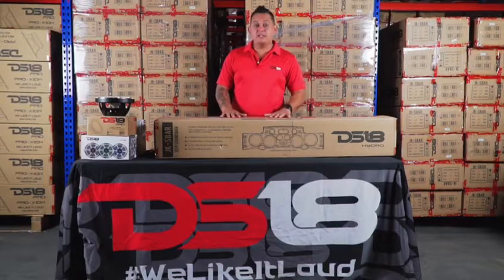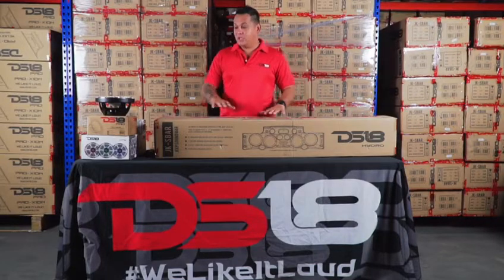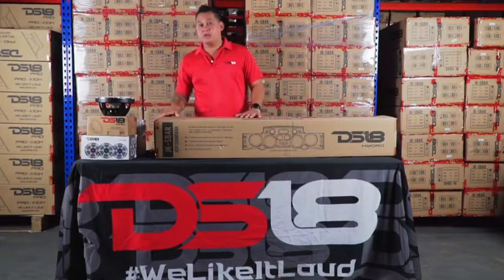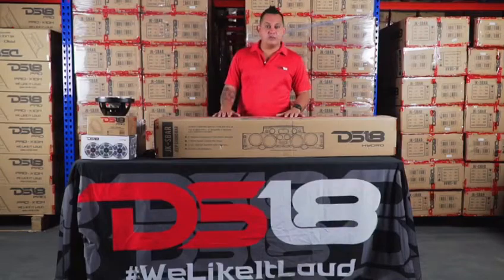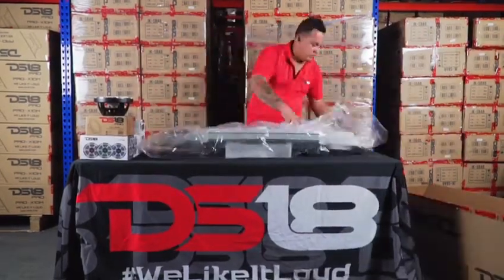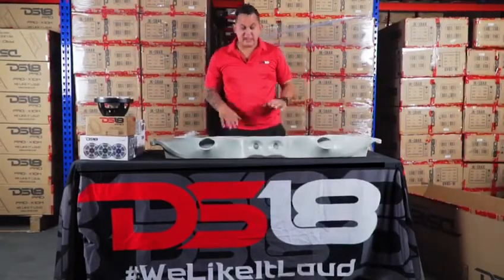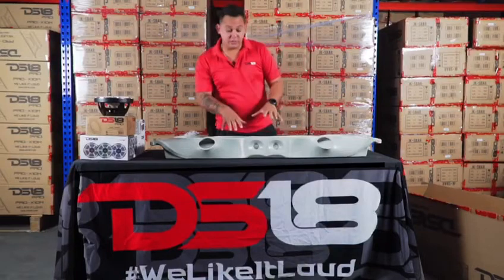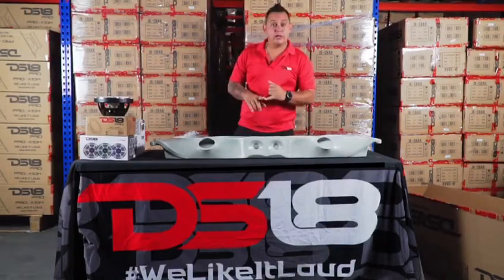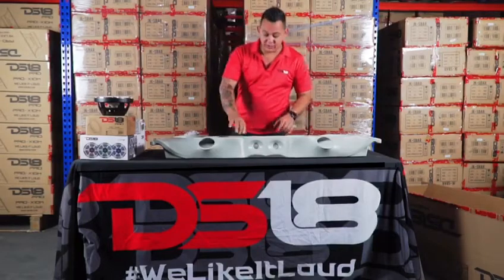This bar was specially designed for Jeep Wranglers 2007 to 2018 JKs and JKUs. The JKS Bar comes in four different colors: red, white, grey, and black. We've got the grey one on the table.